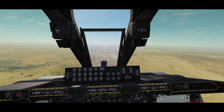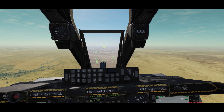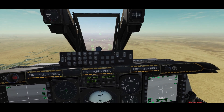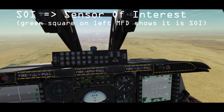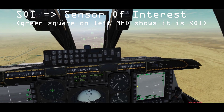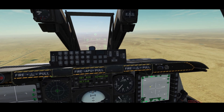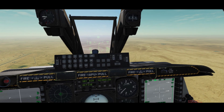This waypoint over here has got a leg pointed to the center of the hood, which means that waypoint is currently an SPI. What I want to do next is set the TGP as SOI with my Cooley switch right long. There we go — it's set as SOI. And next I want to set all my sensors to point to the SPI, which is going to be my waypoint.